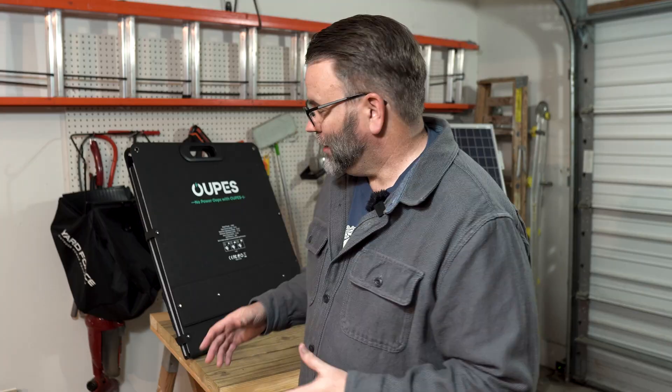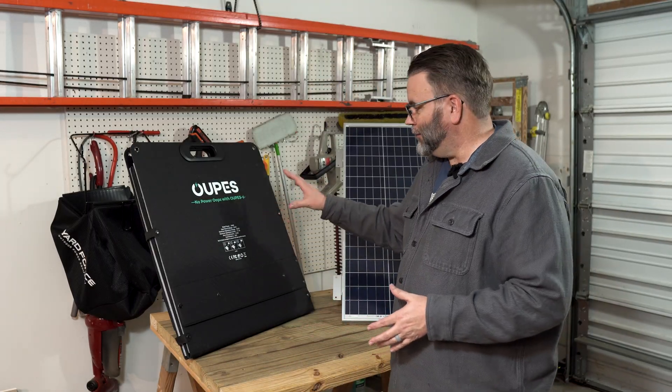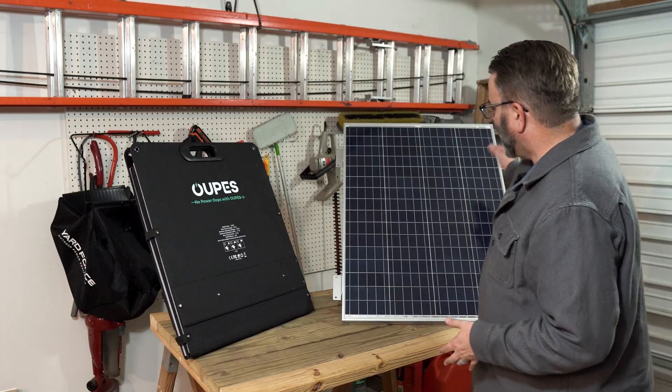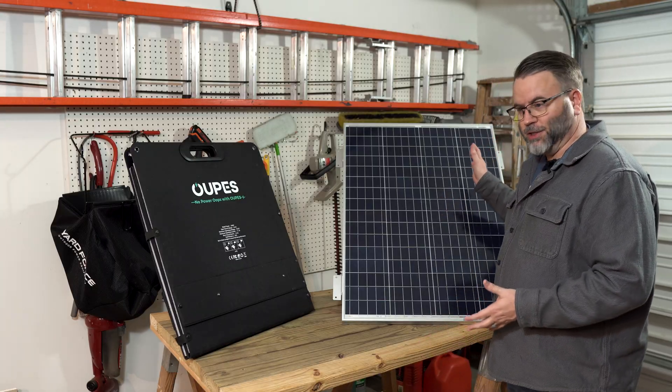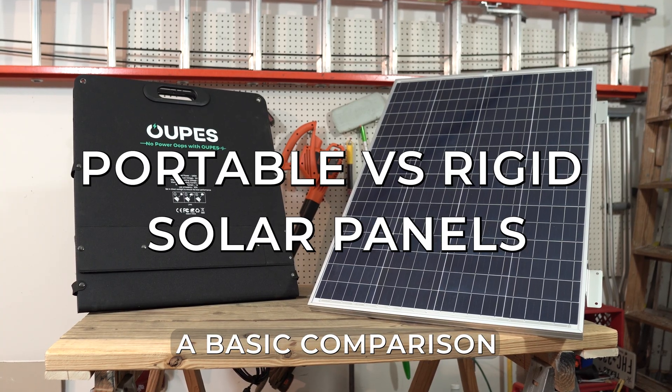Welcome to my garage. I want to talk to you about the differences between portable solar panels and rigid solar panels — like between this Opus 240-watt foldable solar panel and this HQST 100-watt rigid panel. This is not a review of either panel, just a basic comparison of the two types.